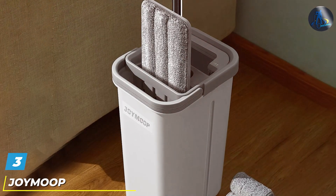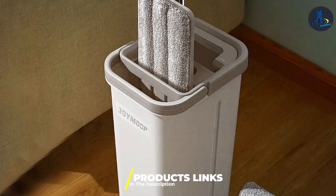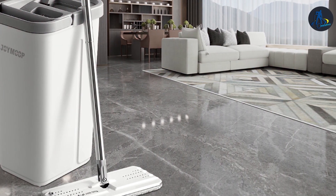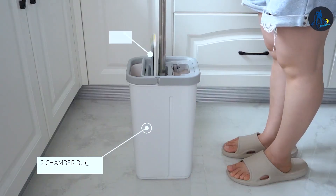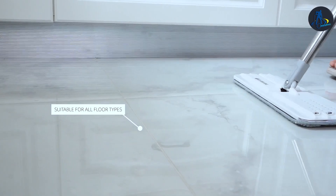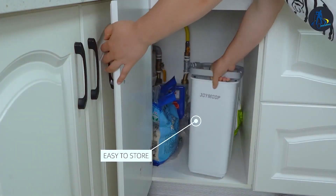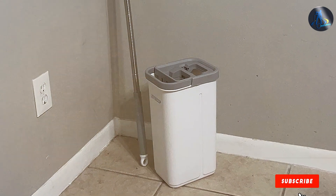Next up at number 3 we have the Joy Mop Hands-Free Flat Mop and Bucket Set, equipped with three premium microfiber pads for superior performance. This innovative system takes the hassle out of mopping, allowing you to effortlessly glide across your floors for a sparkling clean finish. The hands-free design means no bending or wringing out mop heads by hand. Simply insert the mop into the self-cleaning bucket and watch as it automatically wrings out excess water, leaving the pad damp and ready for use. The microfiber pads are highly effective at trapping dirt, dust and debris, while the durable construction ensures long-lasting durability. With its sleek and ergonomic design, this mop set is a stylish addition to any cleaning arsenal. Plus, with its budget-friendly price point, achieving spotless floors has never been more affordable. Say goodbye to traditional mops and hello to the future of cleaning with the Joy Mop Hands-Free Flat Mop and Bucket Set.